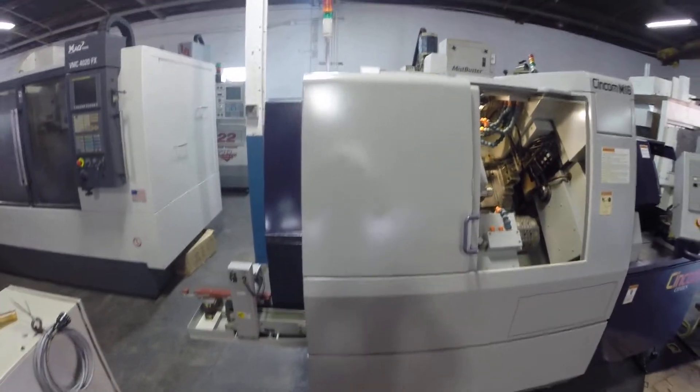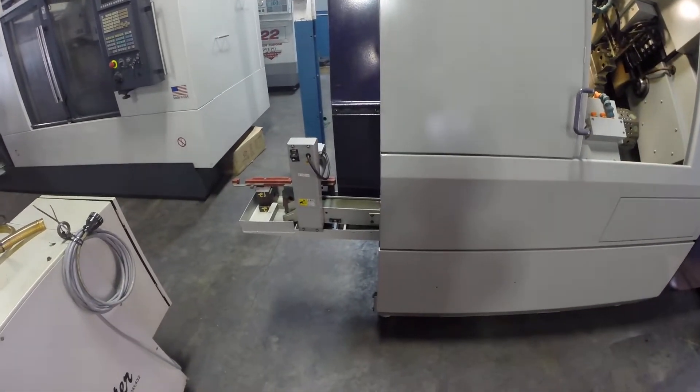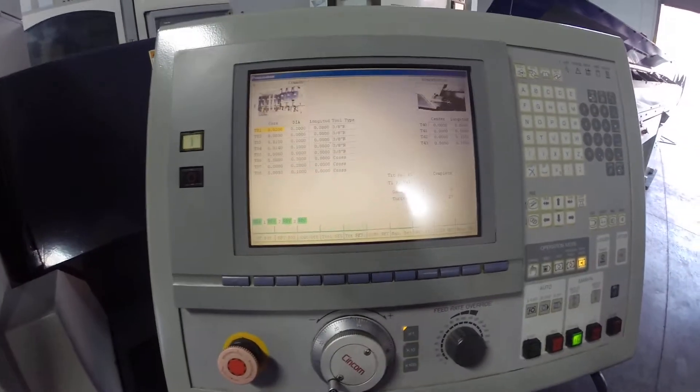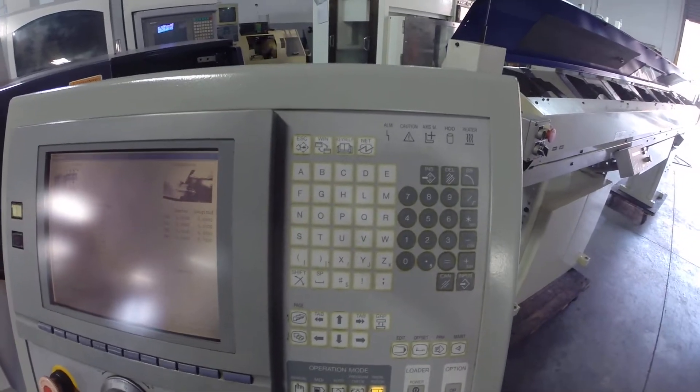This machine has a light tower, parts conveyor, and the Mitsubishi control. The screen is in excellent shape and the keyboard is in excellent condition.